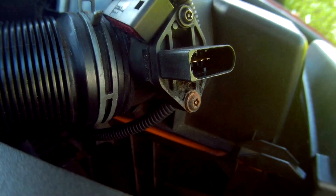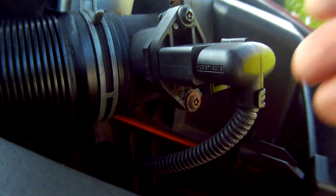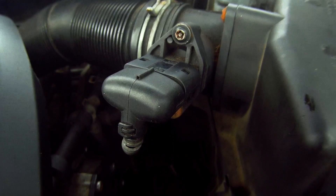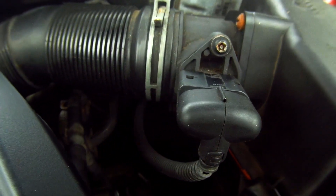Turn the car off and take the keys out of the ignition. If there is no difference and it's running the same, then the MAF may not be working at all and may need replacing, or the electrical supply may be at fault. So we need to test that with a multimeter.